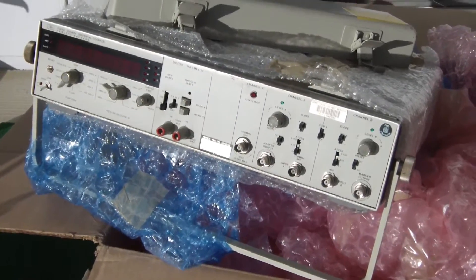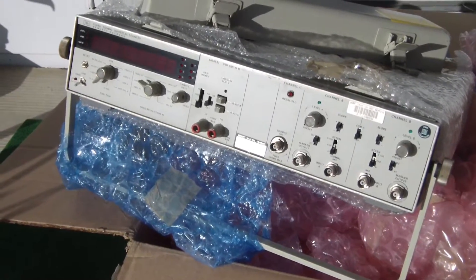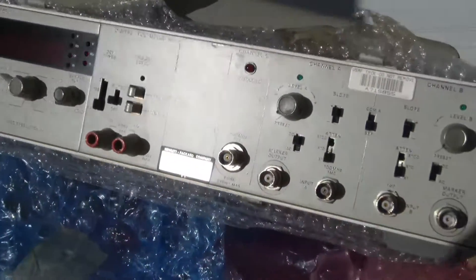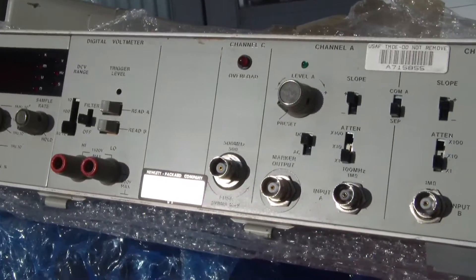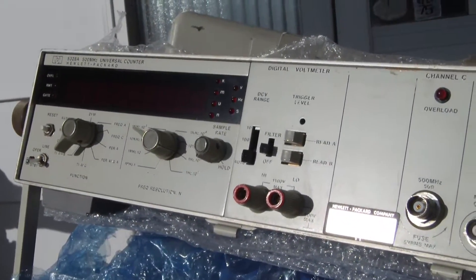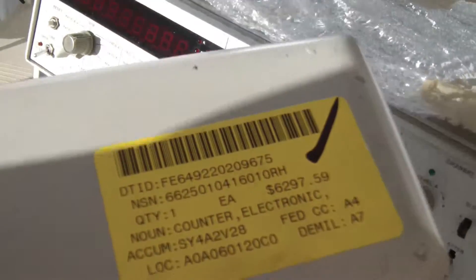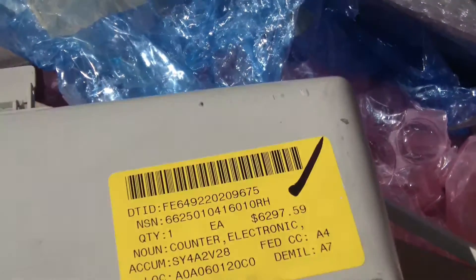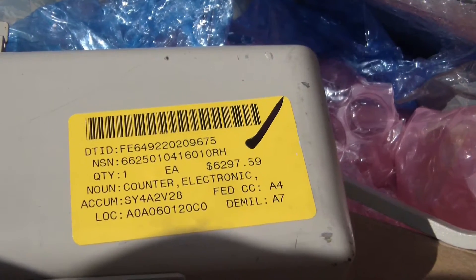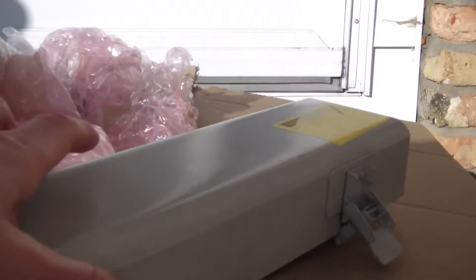There it is — an HP frequency counter, lab grade, military spec, calibrated and tested, confirmed made in USA. I know it's not the latest and greatest I can get from China for 60 bucks, but that is the reason why I didn't go that route. It is the HP 99 version, which is a military spec temperature-controlled oven oscillator. It's a few years old but still working, and I think it will work for a long time to come.